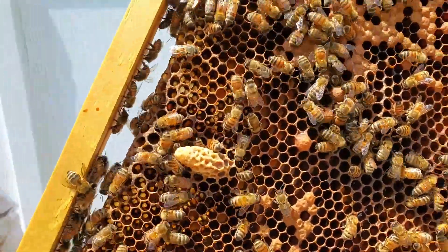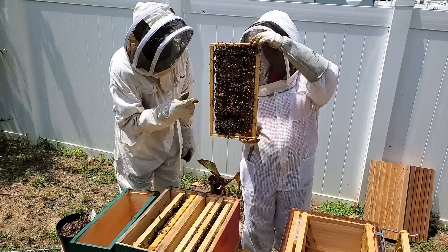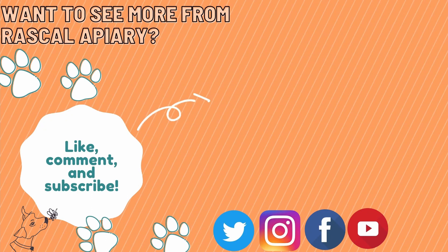I want to take this moment to thank Woods Friendly Garden for opening up their home and their apiary to us, letting us look at their hives, help them out, and just being overall great people. We had a lot of fun. Remember, beekeepers need to work together to create great things — it's just like festooning here. If we work together we're going to pull some wax. Thank you for watching, remember to hit like, follow Woods Friendly Garden over on his YouTube channel, and we'll see you next time.